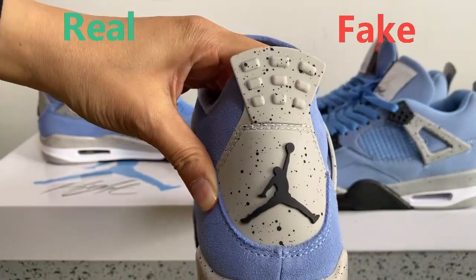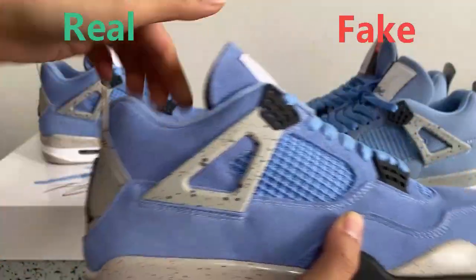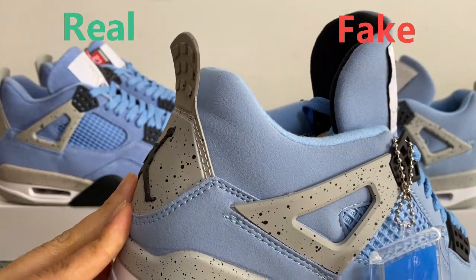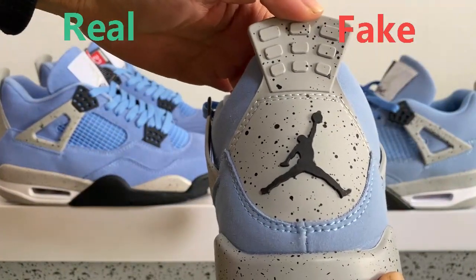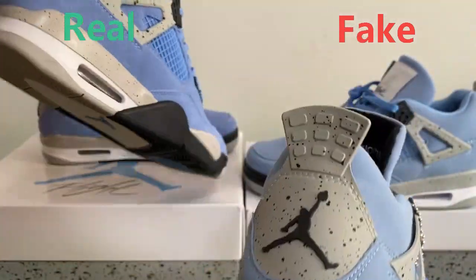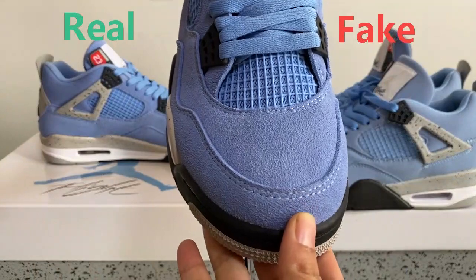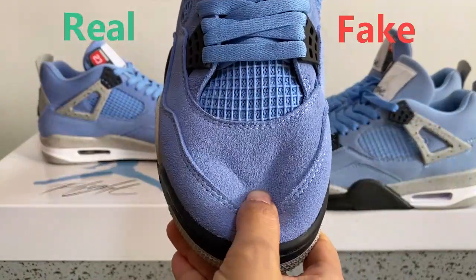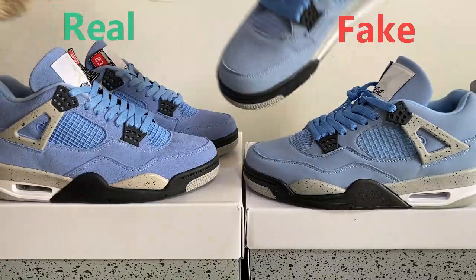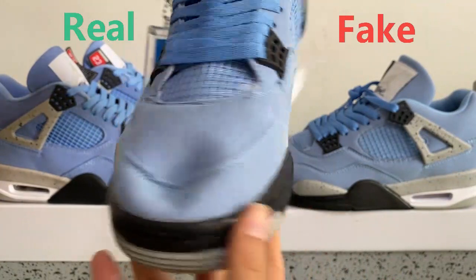This back part — the real one you can see it bounces back quickly. But the fake one, you can see it comes back very slowly. The top box on the real one, when you press it, bounces back very quickly. But the fake one can't bounce back.